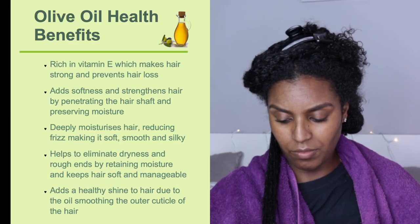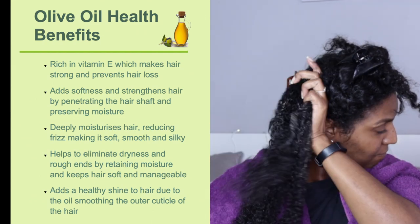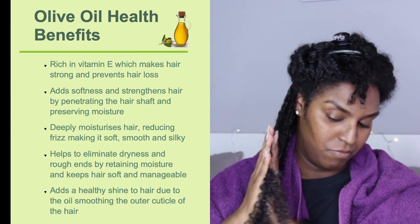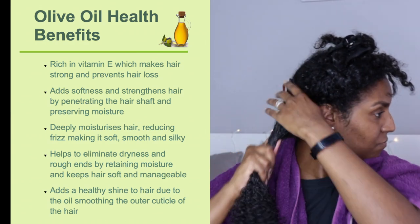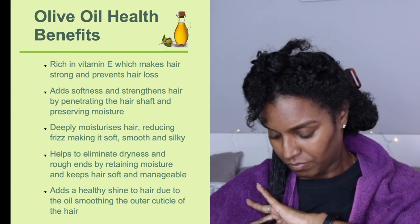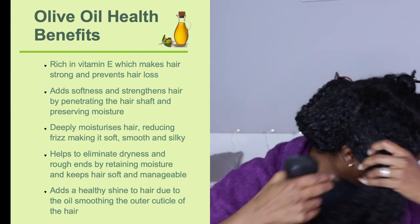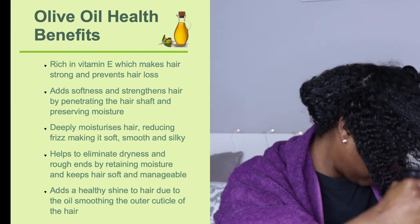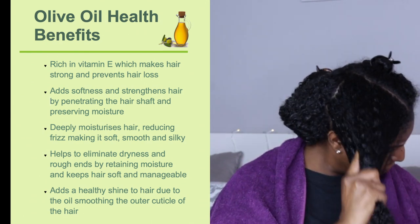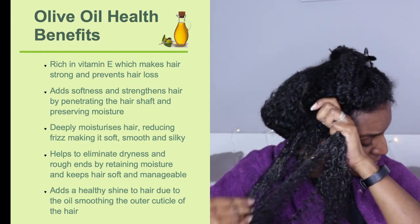Olive oil is rich in vitamin E which makes hair strong and prevents hair loss. It adds softness and strengthens hair by penetrating the hair shaft and preserving moisture. It deeply moisturizes hair, reducing frizz and making it soft, smooth, and silky. It helps eliminate dryness and rough ends, and adds a healthy shine by smoothing the outer cuticle of the hair.